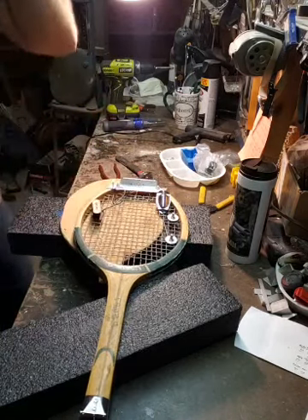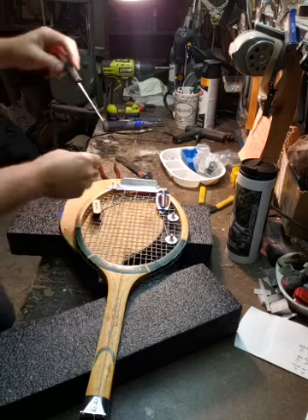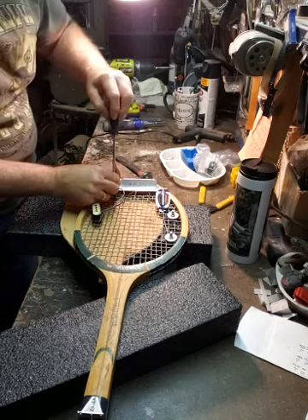We got 430 people on here - we gotta see if we can get 500 people to watch some old guy get electrocuted!